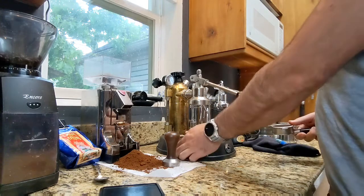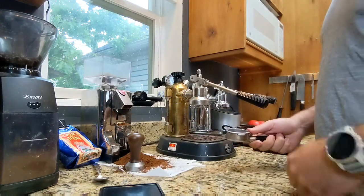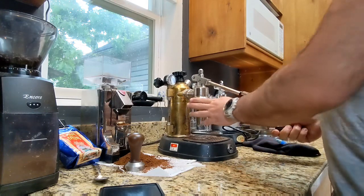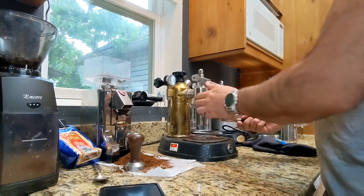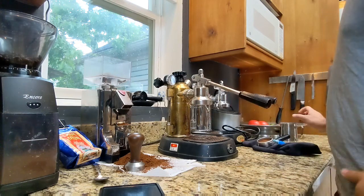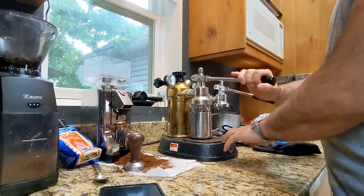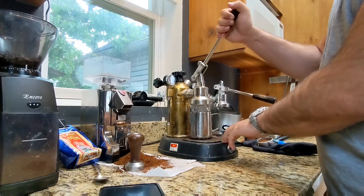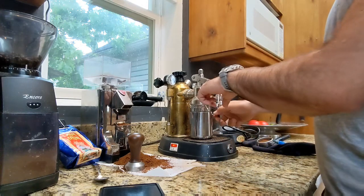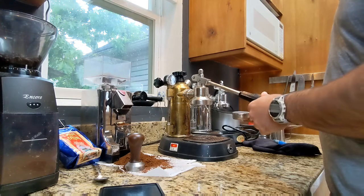I turned this switch down to just one boiler because I wasn't quite ready yet and didn't want it blasting hot. The group head is actually just about good right now. Before you pull a shot, always purge the group head — put something underneath it and give it a quick little blast. That gets rid of any air stuck in the group head before you put the portafilter in.